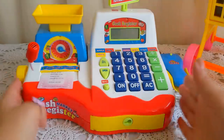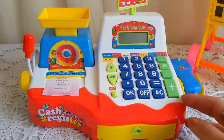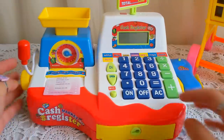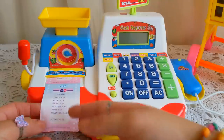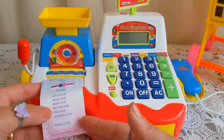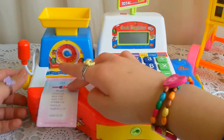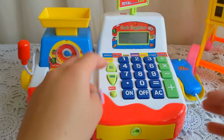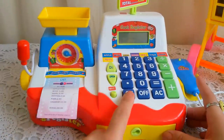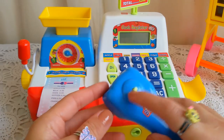The last cashier I have is the yellow and red one. This one has a scale, a mic, and a wonderful feature not found in the other two registers — a receipt! The receipt shows what you bought: apple and its price, milk and its price, beer and its price, butter, fish, orange, and the total price. All you have to do is calculate what you bought and just cut the receipt like this.